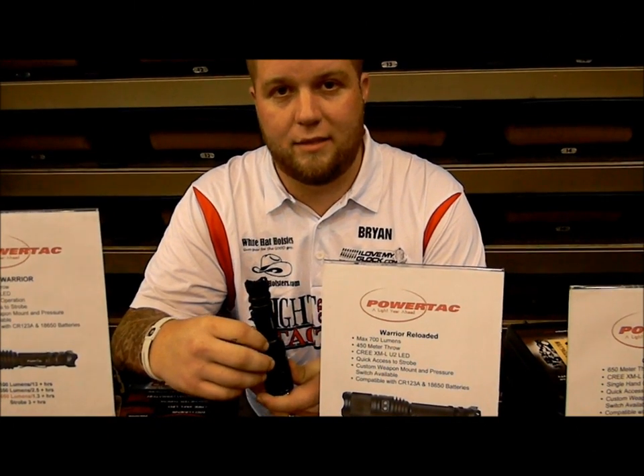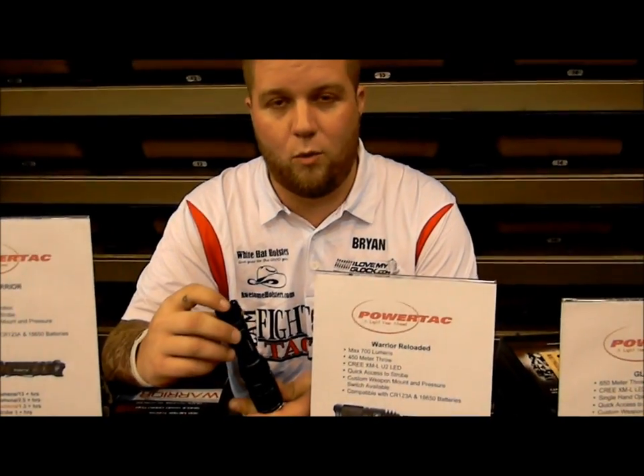Hey guys, this is Ryan with Fighter Flight Tactical, introducing you to the new PowerTac Warrior Reloaded. We went from 650 lumens up to 700 lumens.